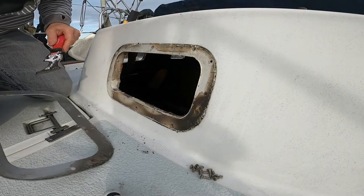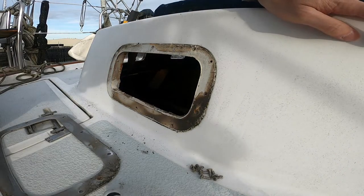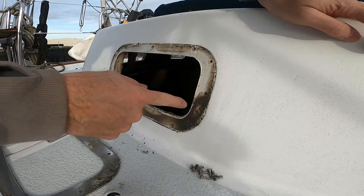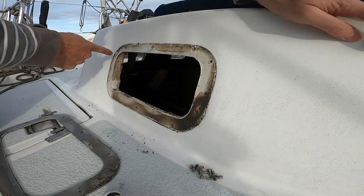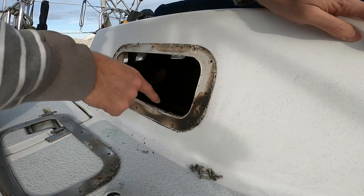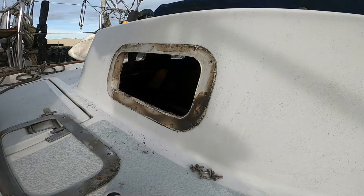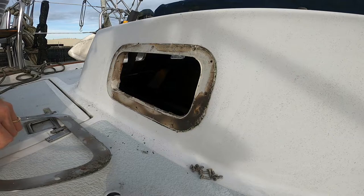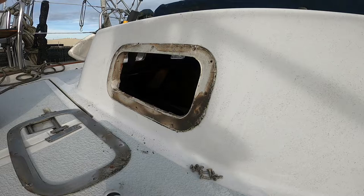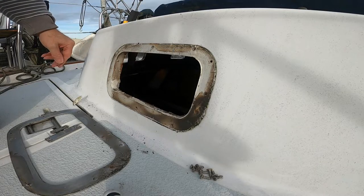All right, it came off easy. As you can see, there's lots of water intrusion right here all the way around, and a ton of 5200 seal all the way through here. That's gonna take care of that — that's the easiest one so far. And the window just about fell out on the other side of the port light. It just about fell out. That'll be an easy one there.